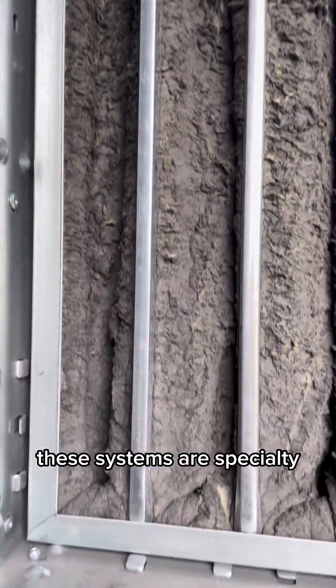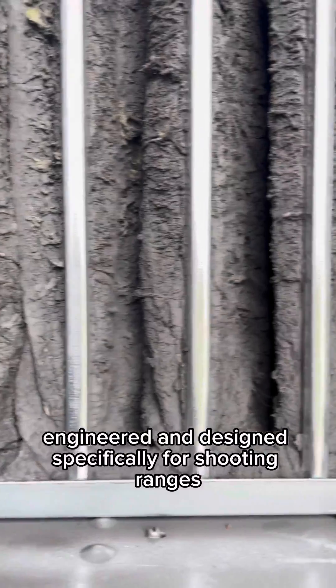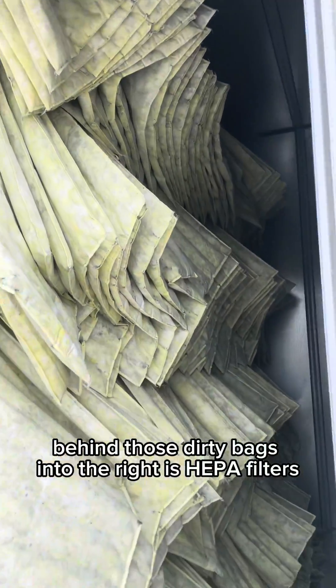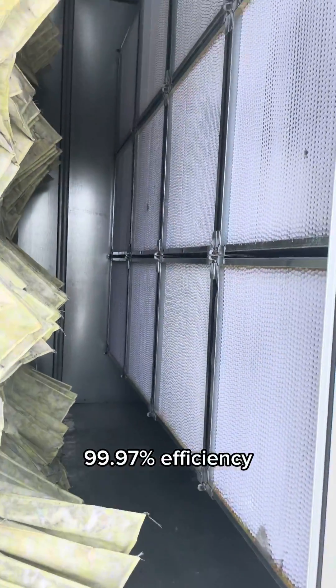These systems are specialty engineered and designed specifically for shooting ranges. This is what it looks like behind those dirty bags, and to the right are HEPA filters — 99.97% efficiency.